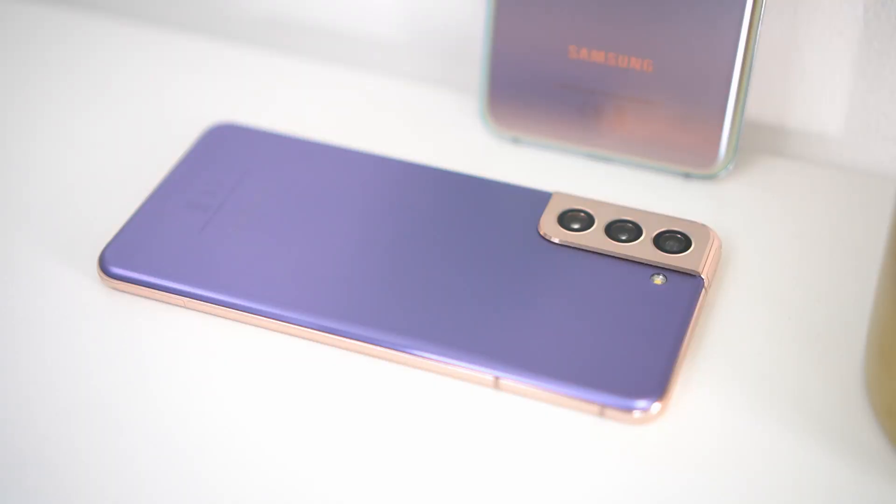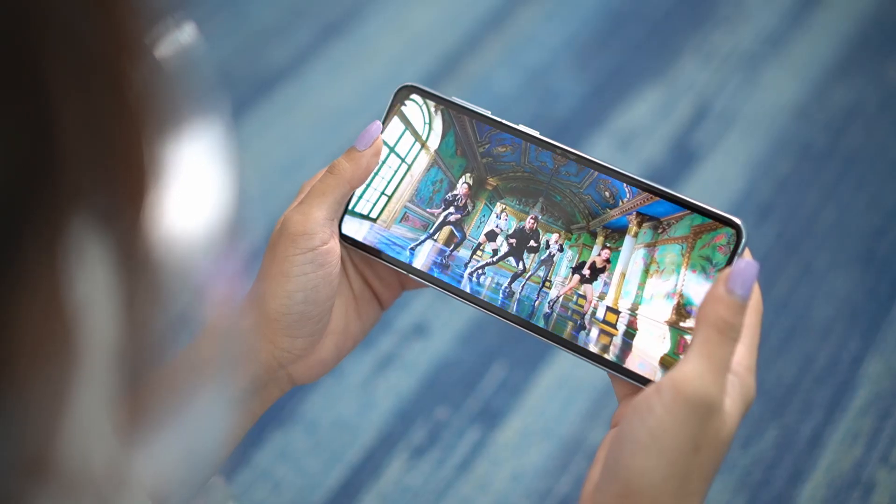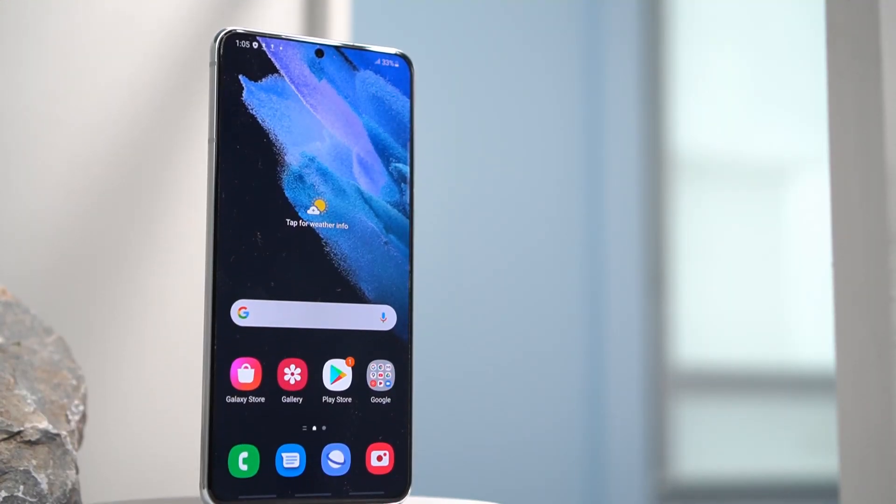Lea's final choice is the S21 base variant for several reasons: perfect size, phantom violet color, great photos, and the same chipset as the more expensive Plus and Ultra. It would've been perfect with QHD+ resolution and S Pen support, but overall it's a really good phone. Tito is on the fence between the Ultra and the Plus. He appreciates the Ultra's S Pen support and big display, but in terms of value proposition he thinks he can optimize the Plus's feature set more, so he's going for the Plus.